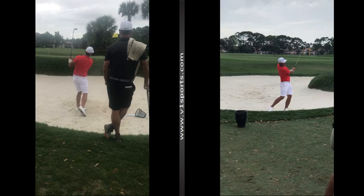Brooks Koepka is a very talented short game player. If you get a chance to watch these guys around the short game area at any of these tournaments, you can really learn a lot — this is where they save their shots, where when they don't hit it as well as they'd like, they can still come away with pars and shoot good scores. Anyway, four shots there from Brooks Koepka. Hopefully you get something out of it and we hope to see you out on the course soon.